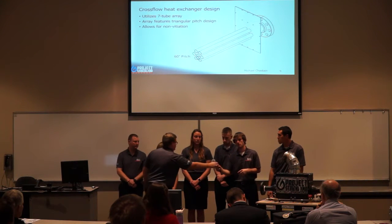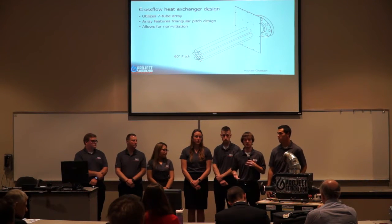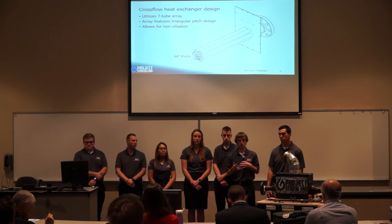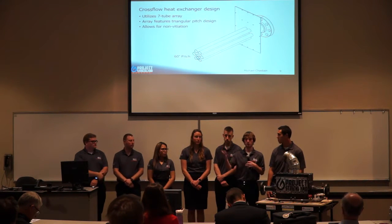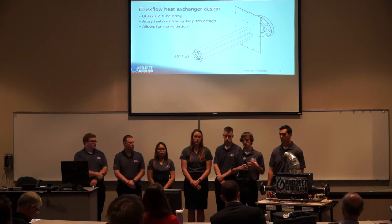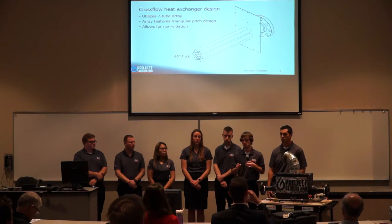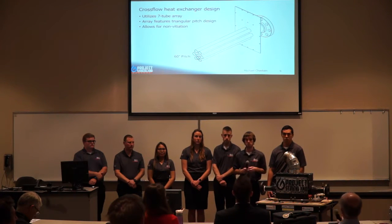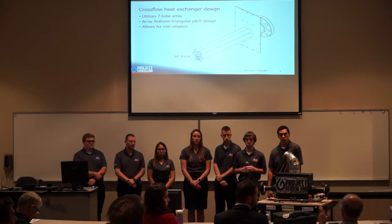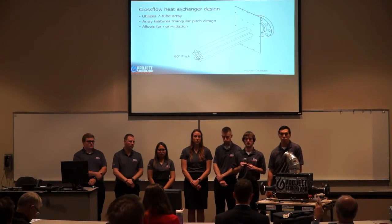When designing our heat exchanger, we had all options open — we could pick how many tubes, the layout, everything. We arrived at seven tubes as part of our heat transfer Q equation surface area calculation; it fit the size we were looking to build. We chose the 60-degree triangular pitch because with the working fluid flowing over the heat exchanger, that layout created more turbulence, which increased the heat transfer coefficient. There were a lot of iterations — last semester we had 54 tubes, then 20-some tubes. It also came down to cost: seven tubes was above what we thought we needed but cheap enough to manufacture.